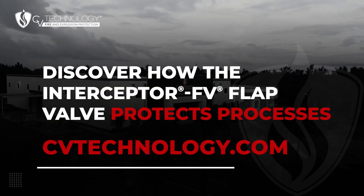Contact us today to learn more about how the Interceptor FV passive isolation flat valve can help protect your process.